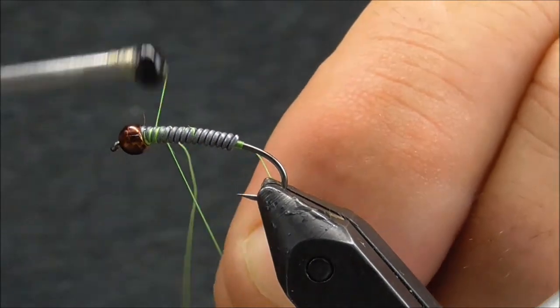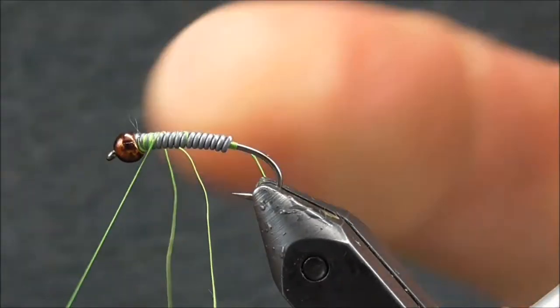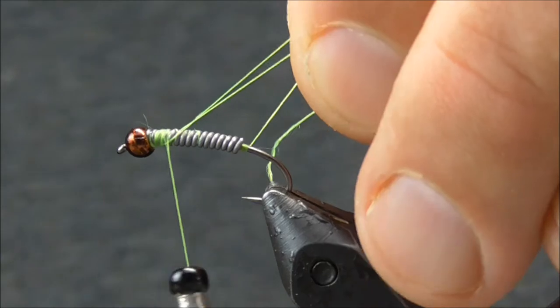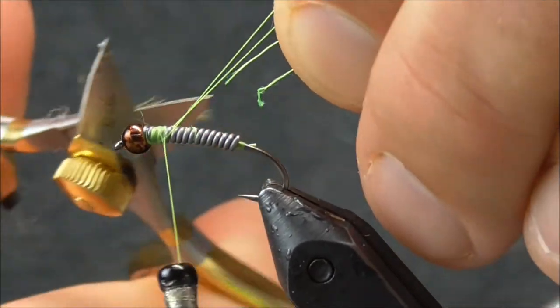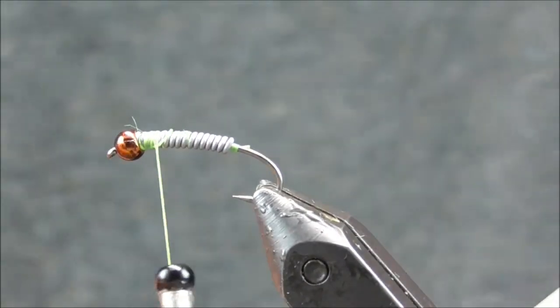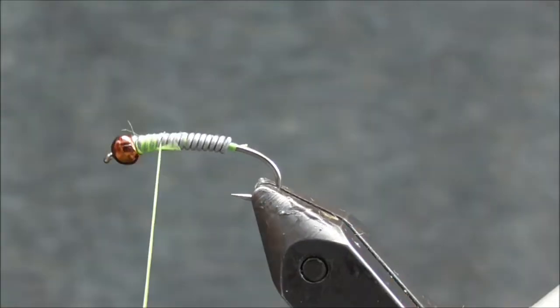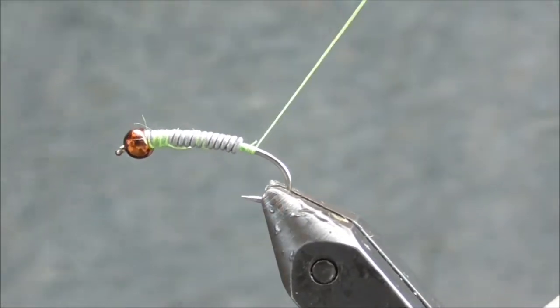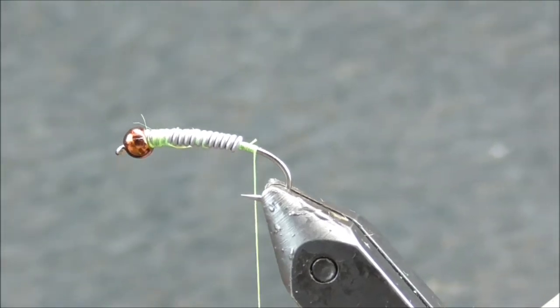So we're just going to start over with our thread wraps and wrap back over all this mess. Once we get back to the end of the hook we're going to use some marabou.